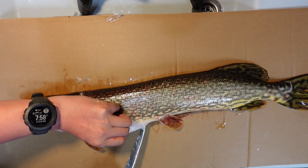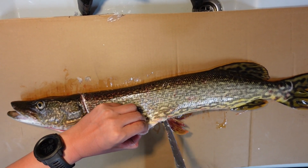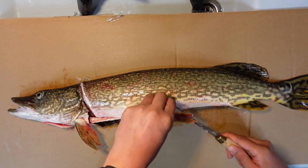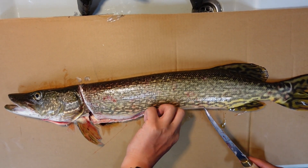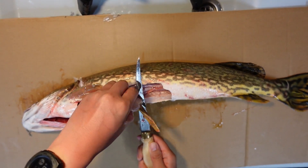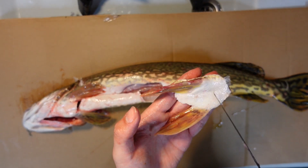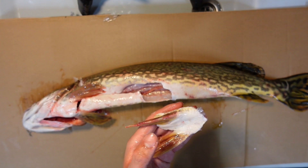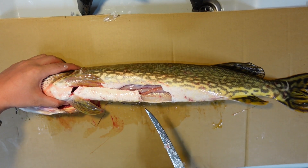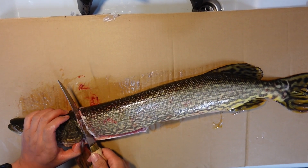So I cut along the belly in the middle and then cut around the skip plate — I don't know what the scientific word for it is. It's rock hard, kind of a bone. So you cut the skip plate there, and after you cut the plate off, you just run your knife along the backbone.